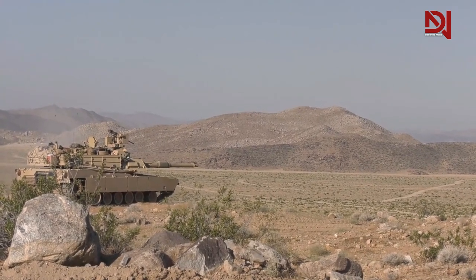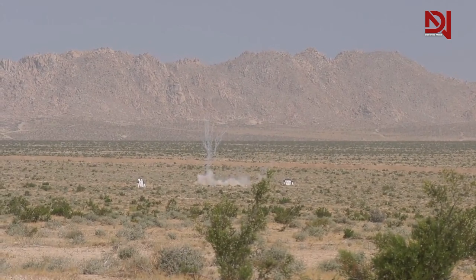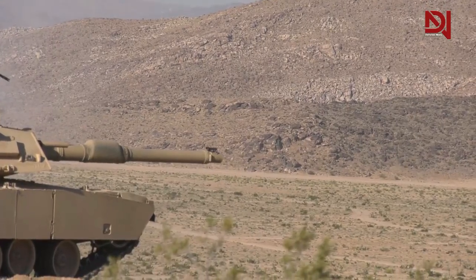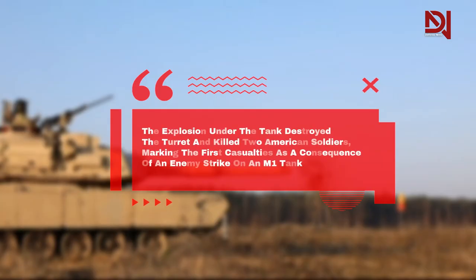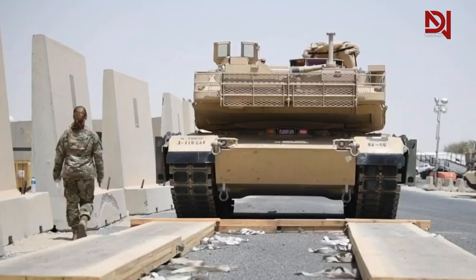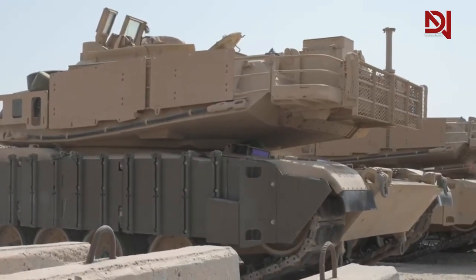In October 2003, for example, an Abrams tank was destroyed by an anti-tank mine in Iraq, coupled with additional explosives and multiple 155mm detonating shells to amplify the impact. The explosion destroyed the turret and killed two American soldiers, marking the first casualties from an enemy strike on an M1 tank. To counter ground mines, the M1 was outfitted with mine plows that pushed mines out of the path of the tanks, allowing other armored vehicles to follow.